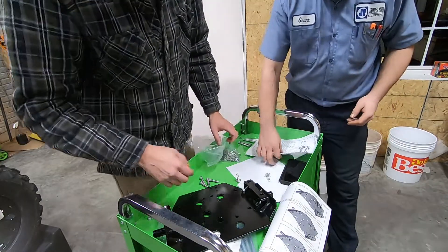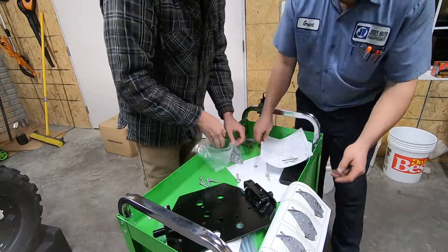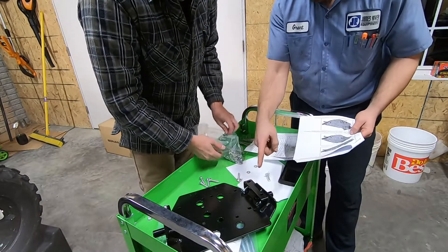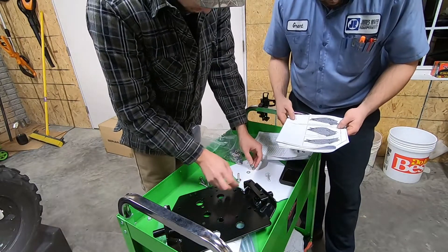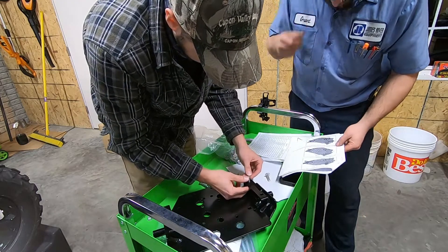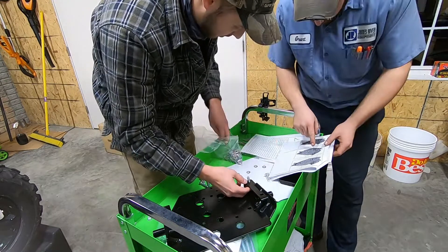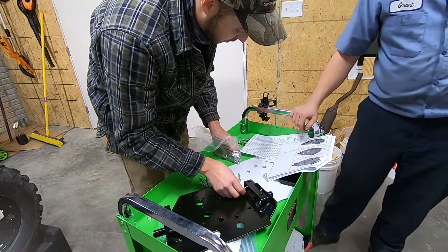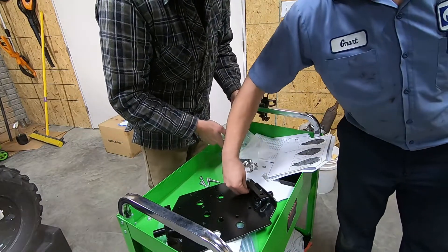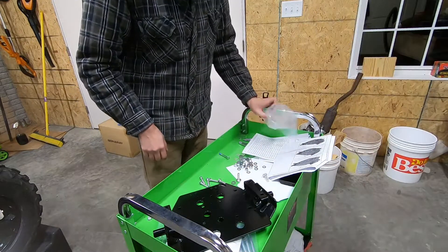So are we supposed to put all these on? Some of them get washers — each one of them is going to get washers, and then each one of them will get the push nuts. Washers and then push nuts. Everyone gets flat washers. When you go to do push nuts, fold it up on here and then get a socket that fits the outer edge of the push nut and just push it down by hand.